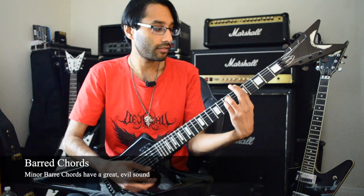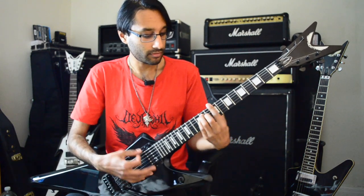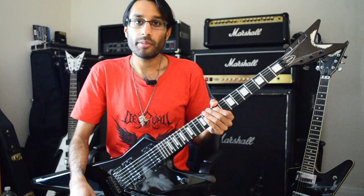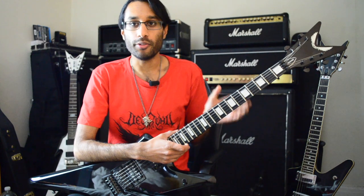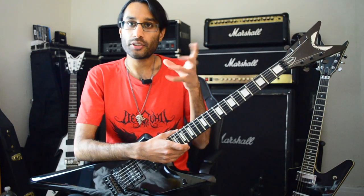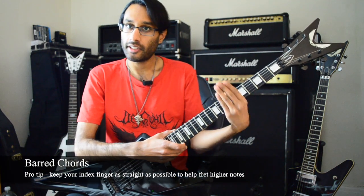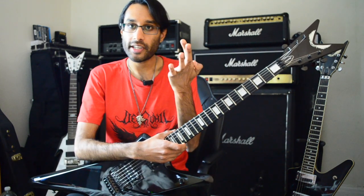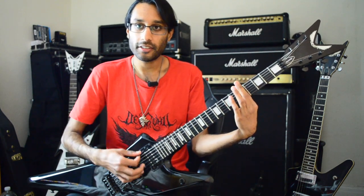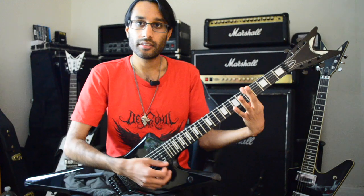Now let's talk about the first technique: bar chords. Bar chords are some of the most important black metal techniques to learn, and it does take a while to master them if you're new to guitar or just starting off. The important thing is to keep your hand in a sort of U shape on the back of the fretboard. What works best for me is to keep my index finger as straight as possible — that way I can fret all six strings nice and easily with just one finger.